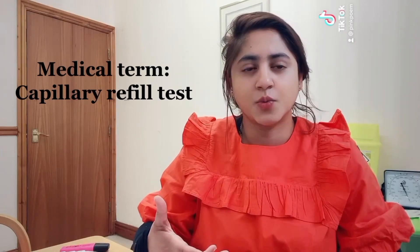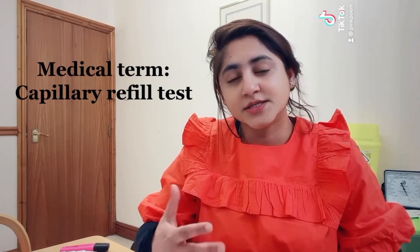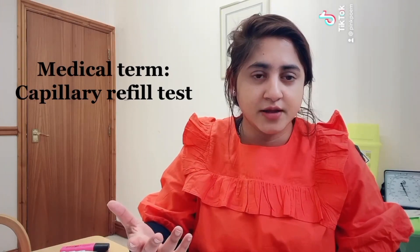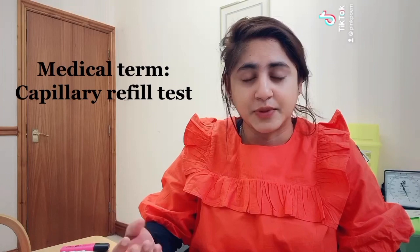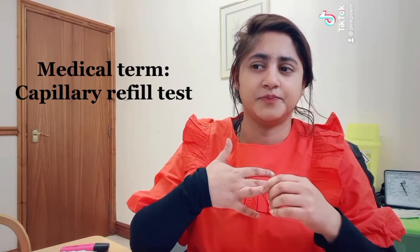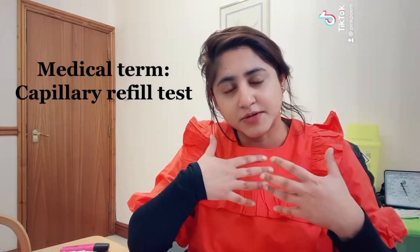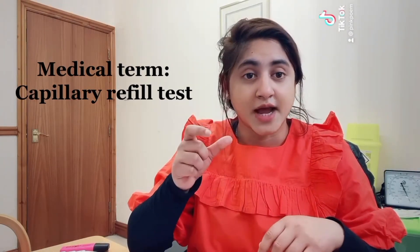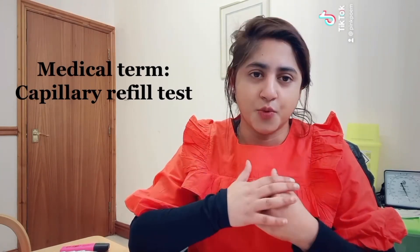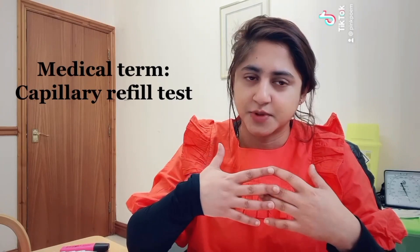The capillary refill test is widely used for patients who are acutely unwell or in emergency situations. This test can be affected by many factors — for example, if somebody is elderly, the lighting, the pressure applied, if somebody is very cold, or if there is any disease of the vascular system. Some medical conditions do affect the timing of the capillary refill test. It's important to understand that this is not a full assessment — it is part of the assessment.